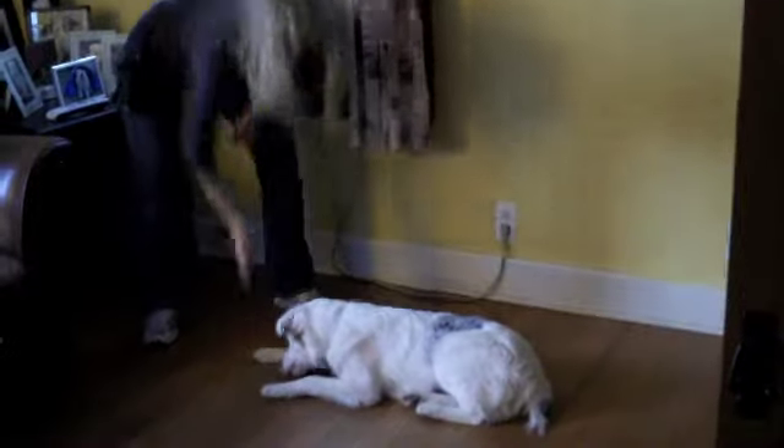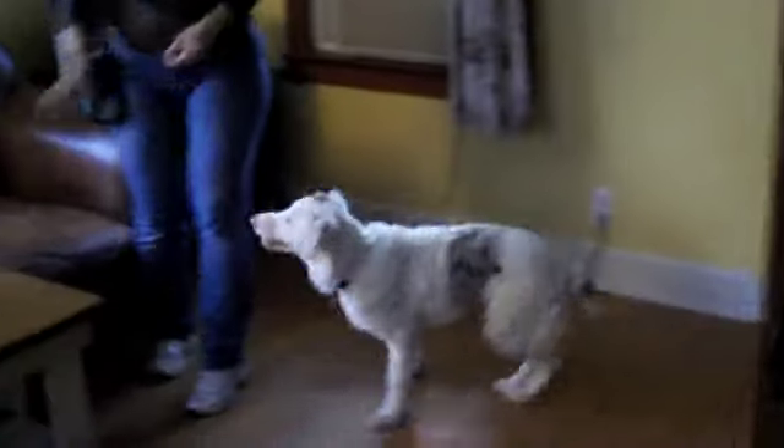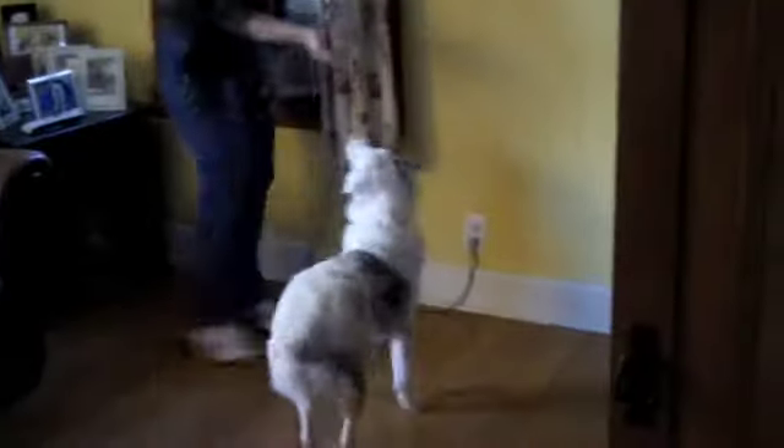If I fed her from my hand as I stood up, she would get up too. So now I'm going to encourage her to get up, and we're going to lure again. Treat in my hand, in towards Lorian, down to the floor, thumbs up, and treat.